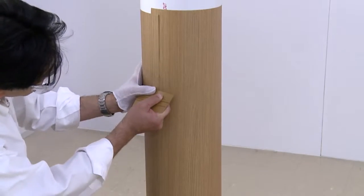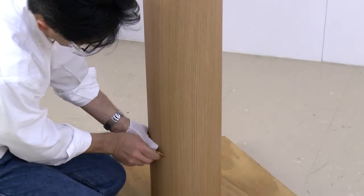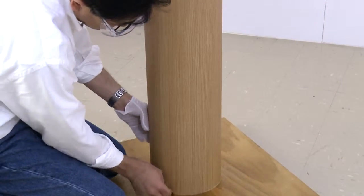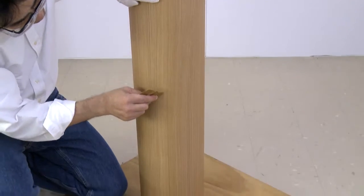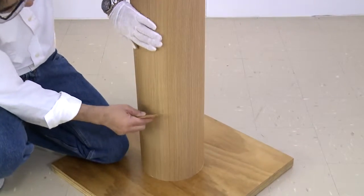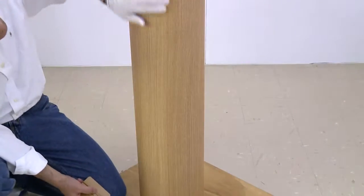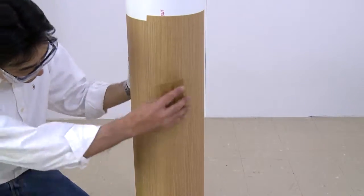Squeegee the film to the column, working in narrow sections from the applied area out to the edge. Go over the edges with a squeegee several more times. To finish the application, use your gloved hand to check for bubbles or wrinkles over the seam and then over the entire column.